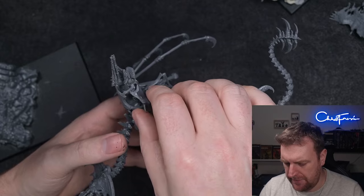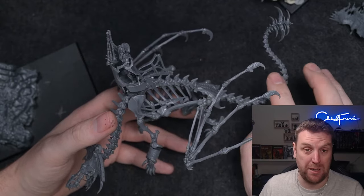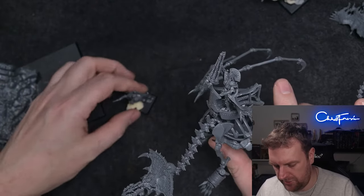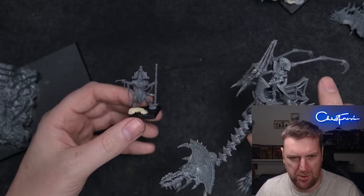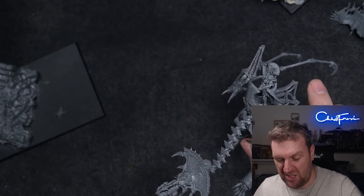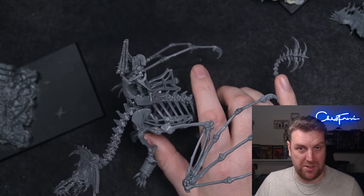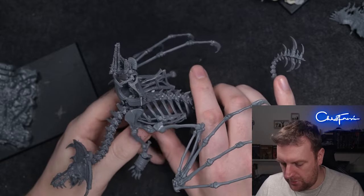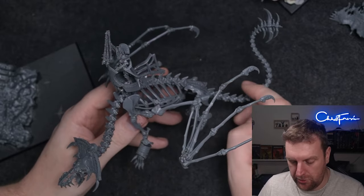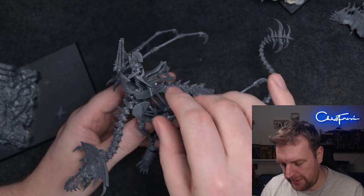I really like the old Tomb King models — I think they're brilliant. I'm not so much a fan of the one that came with the Necrosphinx; I cut his weapon off for another conversion. I much prefer the old metal ones and hopefully, fingers crossed, they'll come out in Forge World resin — because like the Ushabti, they're gorgeous models. Hopefully all the Tomb Kings will be available in resin, which will also help with conversions.